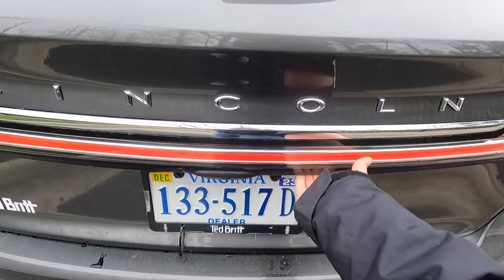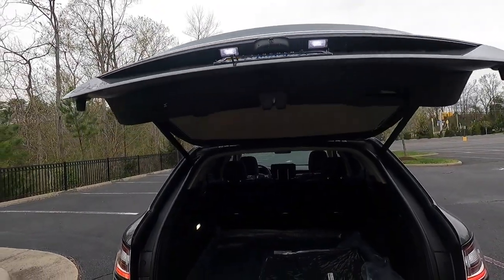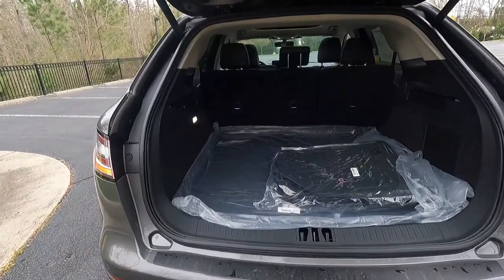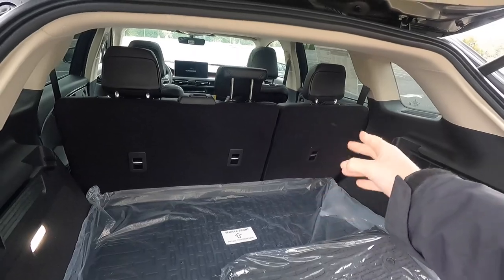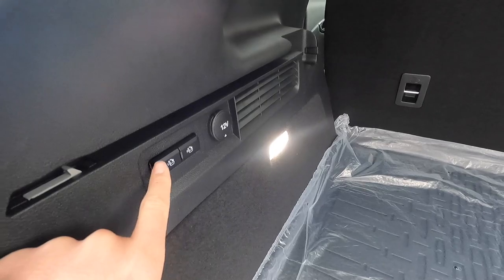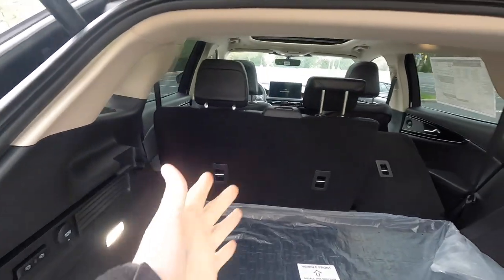Just below that LED strip is where you'll find your backup camera. Pressing the L button will open the power liftgate. This one also has the $1,995 luxury package, which gives you a hands-free liftgate — though the power liftgate does come standard. Inside the trunk there is an L button and an R button. This is a 60/40 split with the 40 on the right-hand side of the second row, so pressing R drops that second row seat. You cannot raise the second row seats from back here — you would have to go and manually raise them.